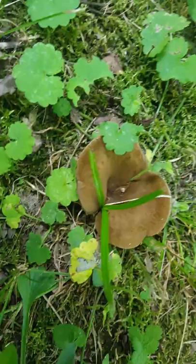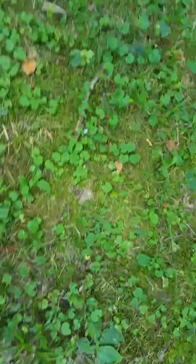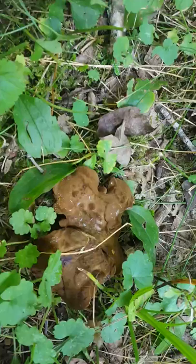Some of them grow unusually shaped. The stem is always kind of to one side and it'll be cut in on one side usually. Sometimes they're oddball shapes. Here's an odd one that's got snail all over it.